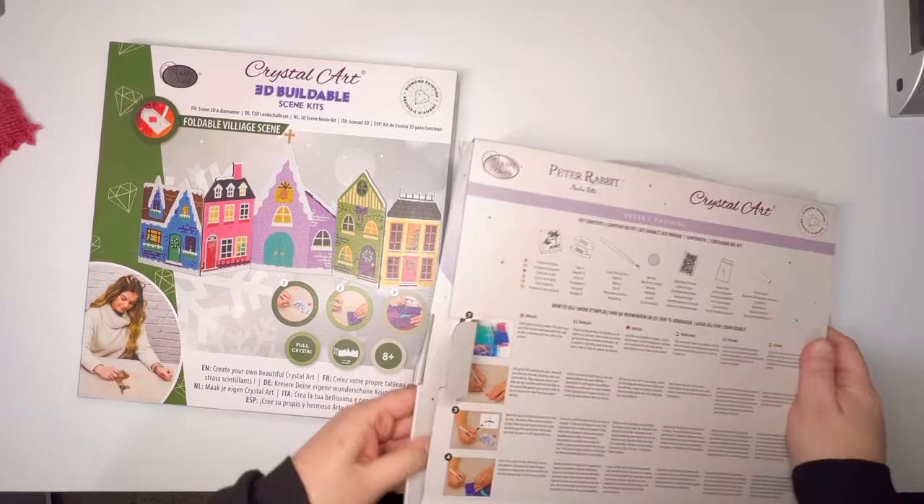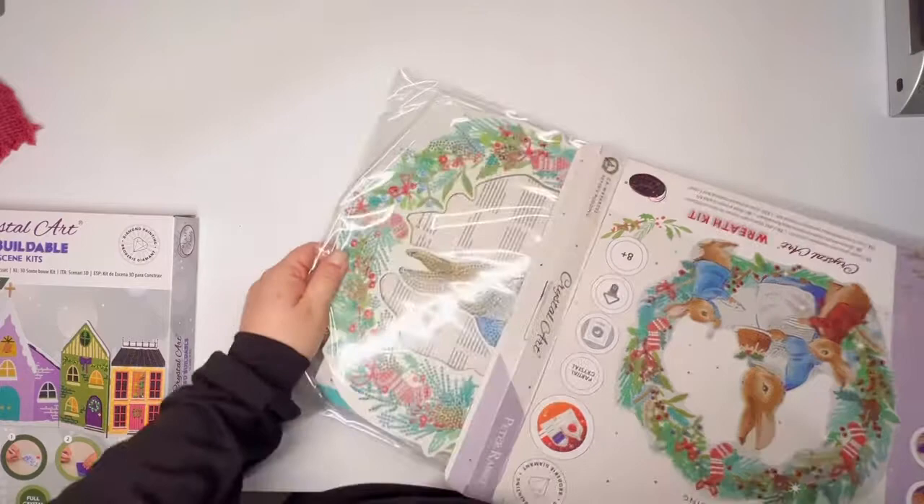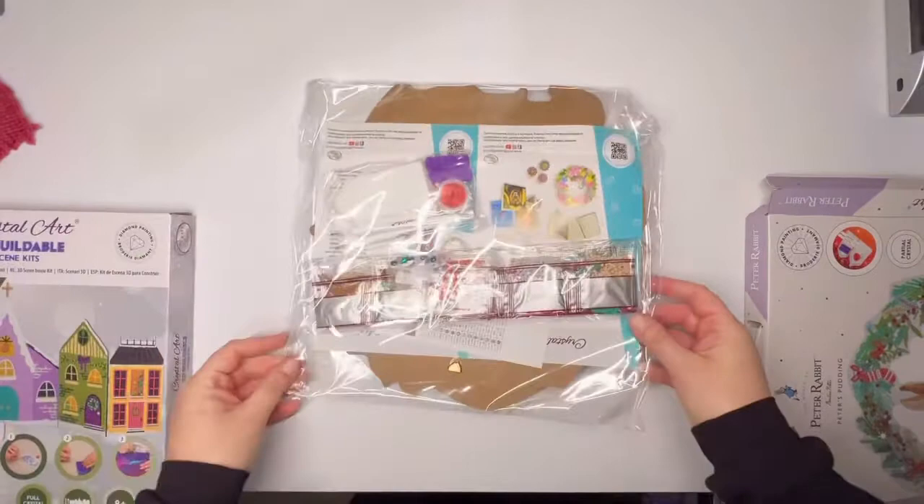Again, I've mentioned it before, but because these are meant to be much faster, shorter videos, these are not going to be thorough unboxings like what I would normally do on my channel. This is just to give you an idea of products and companies or small businesses that maybe you have not heard of or familiarized yourself with yet.